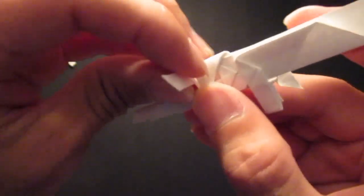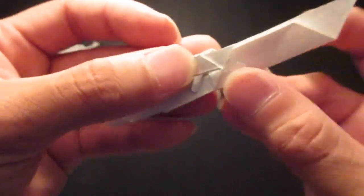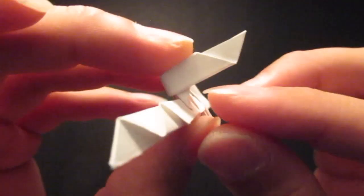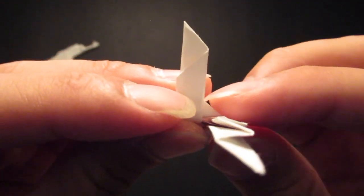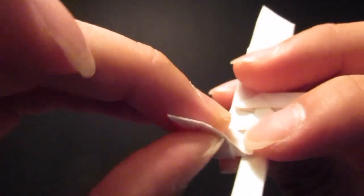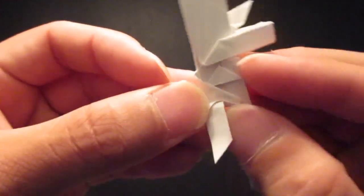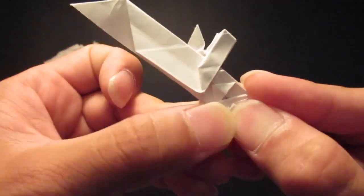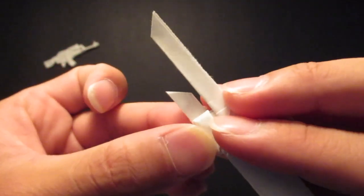So the VZ-58 has like a smaller gas port. So you're going to zig-zag fold it — so you bring the thing back, and you see where that corner is right there, that space. You're going to fold right where that is, so around there.